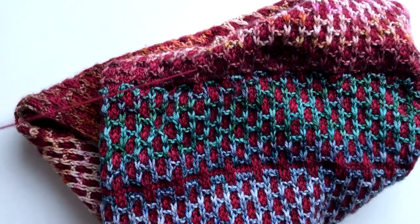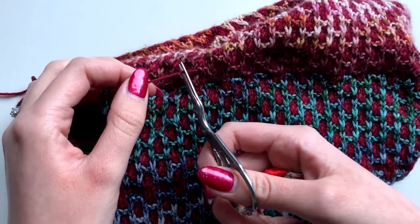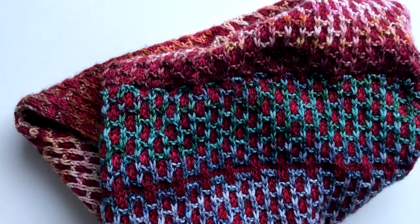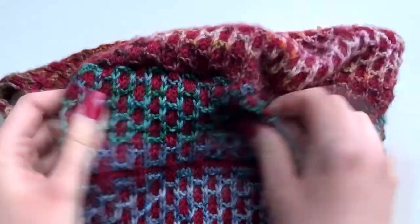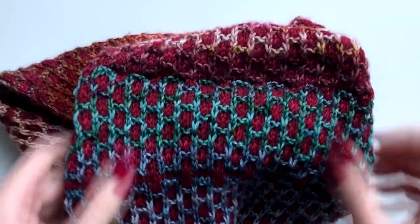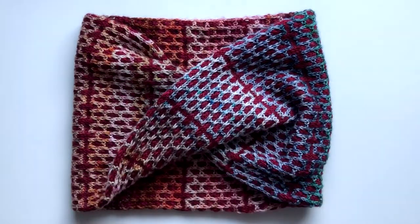You can see where I've taken the needle out — there's a little end here. I'm just going to trim that quite close to the cowl, and when I stretch it, that'll disappear inside the cowl. That's nice and secure now. So that's our Mobius Cowl complete with the twist added in. You can also do this without adding the twist — you just don't slip half the stitches before you start doing kitchener stitch.